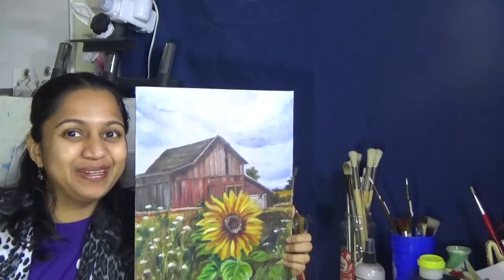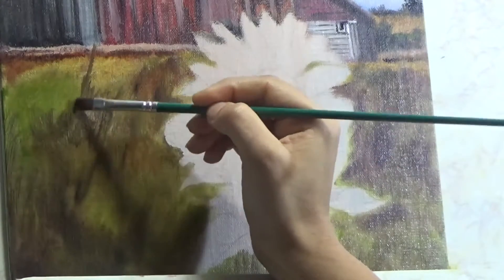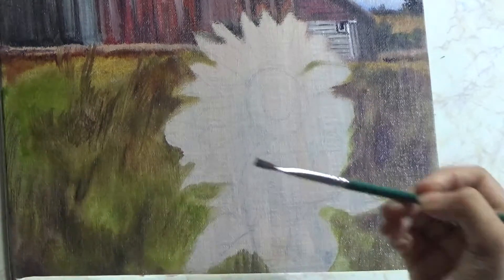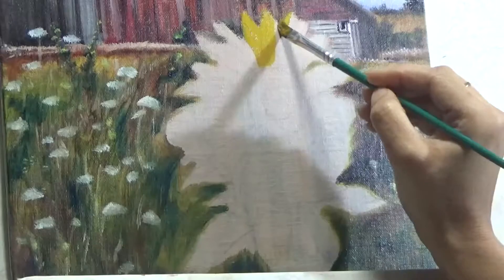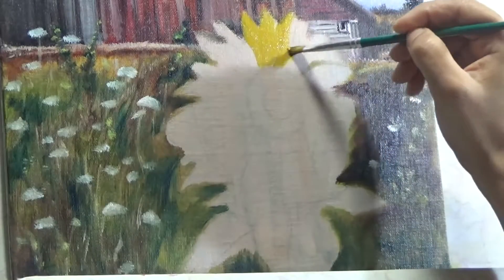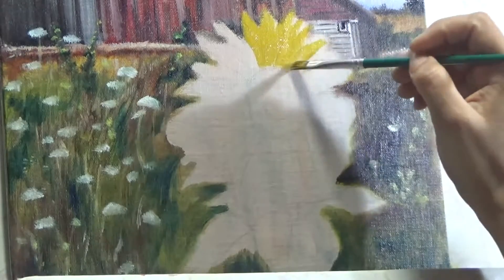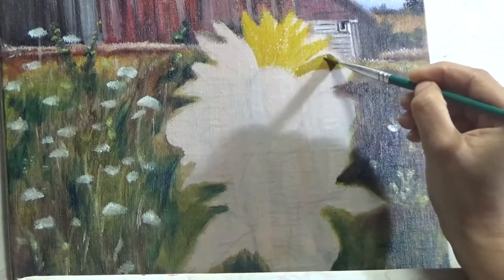I'm starting off with blocking the background around the sunflower, which you must have watched in the barn painting tutorial — I will also link that in the video description below in case you have missed out. I'm keeping a general look of a field and barn, and you can obviously change that look as per your painting if you are only painting the sunflower.